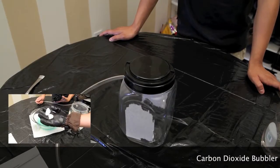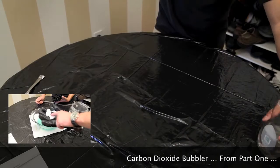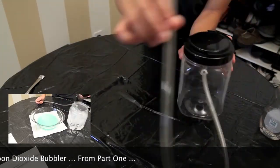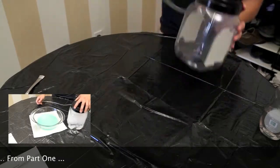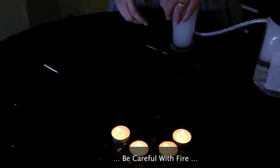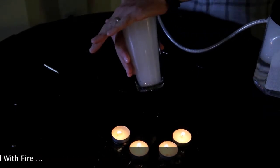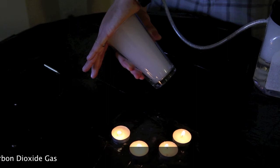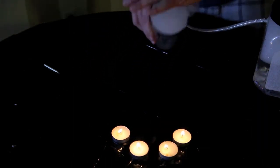For this next trick, we're going to show you how to put out candles without touching. All you're going to need is this carbon dioxide bubbler that we made in the first part of our series on Halloween spooky tricks. I've lit some candles — remember to be careful and have your parents help if you need to. We're going to fill up the cup with carbon dioxide gas and then pour it out. See what happens?